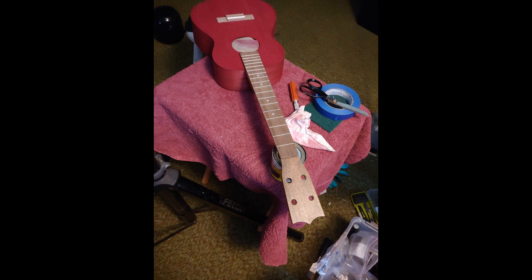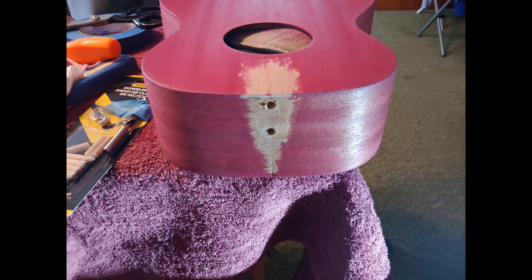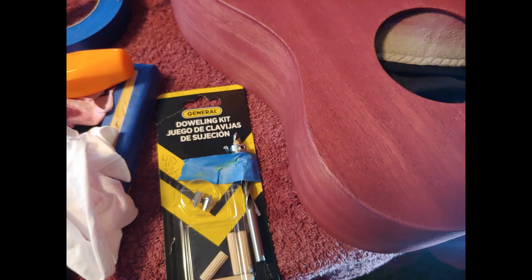The camera makes it look redder than it actually is — it's definitely more purple in person. You can see where the stain got underneath the tape, so I just had to scrape some of that away to get a better gluing surface. There was still a little stain when I was done scraping, but it was better. I used a dowel kit — it makes transferring the holes from the neck into the body perfect, and you can set the depth of the drill.